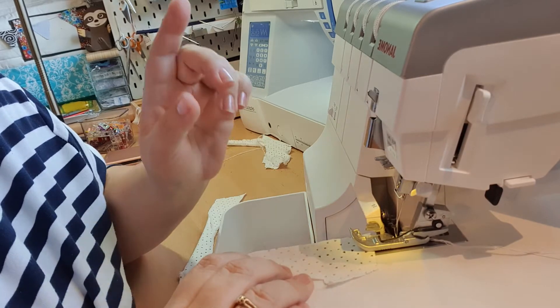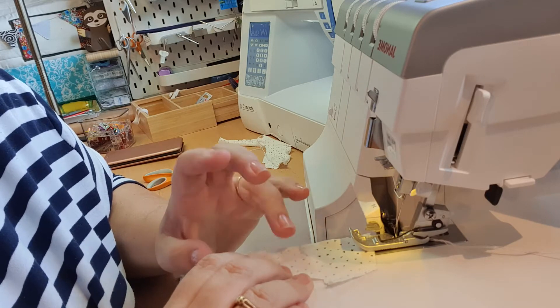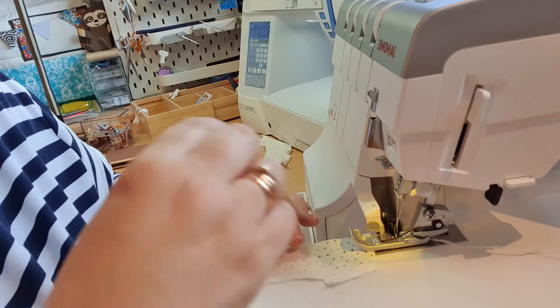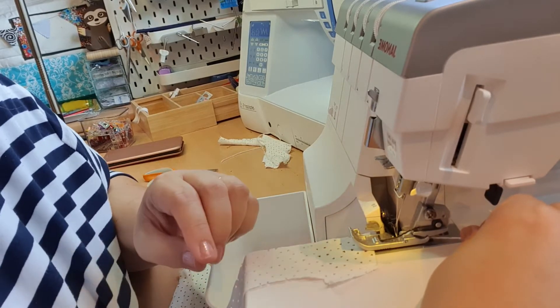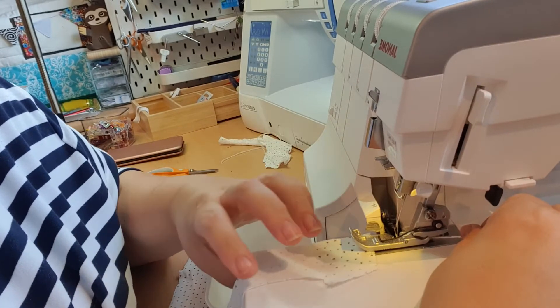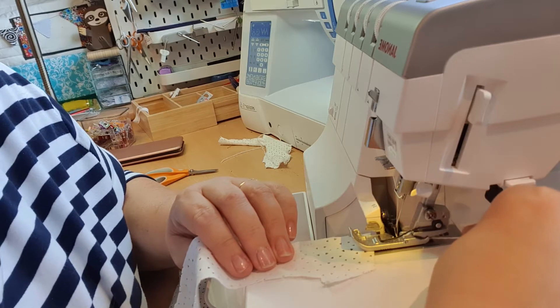The first thing you need to do is set your differential feed to the lowest number, so it's usually 0.5 or 0.7. Once you've done that, the rest involves a technique of holding the fabric. I'm going to pull the tail as I do it, and I'm going to pull the front of the jersey as well. Normally you never want to be pulling jersey when you're sewing it, but for this one you do - you want to be pulling it as much as you can.